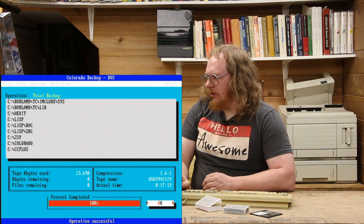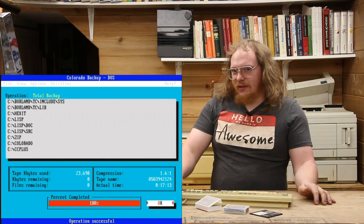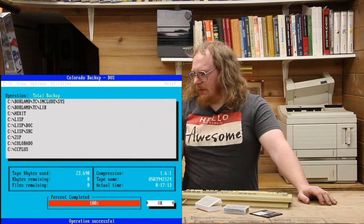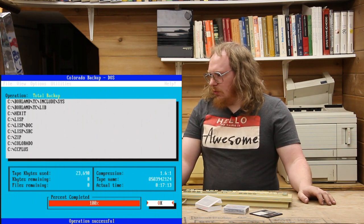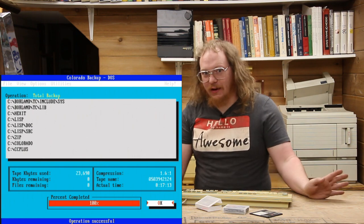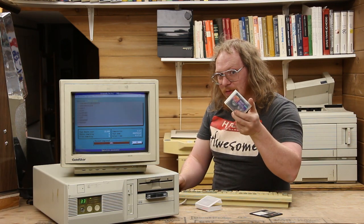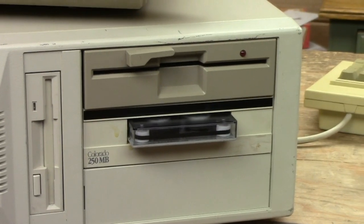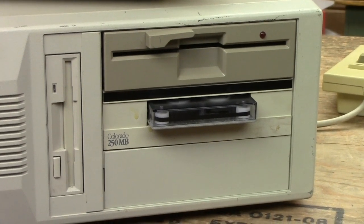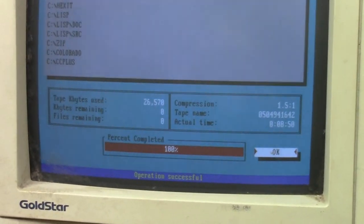It's done. Remember how I said it was only going to take about four minutes? It sure as hell did not. Take a look at that counter in the corner — 17 minutes and 13 seconds to complete the operation, not four minutes. Total tape used was 23 megabytes, and we achieved a maximum compression of 1.6 to 1 — not bad at all. What you did not see is that this tape actually died on me about 60% through and I had to start over again. I thought it was just a one-off failure, so I quickly erased the tape and tried again, and sure enough — operation successful. Yeah, that was just a one-off error.